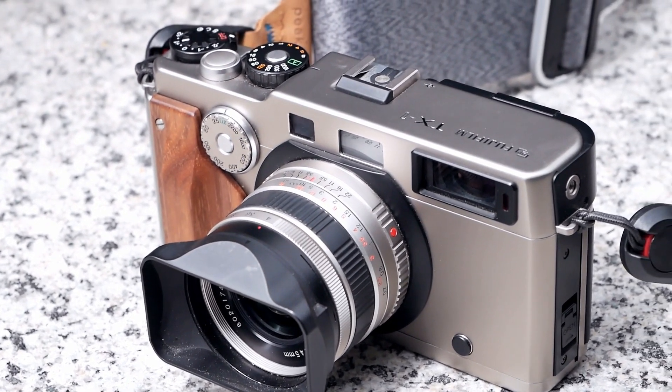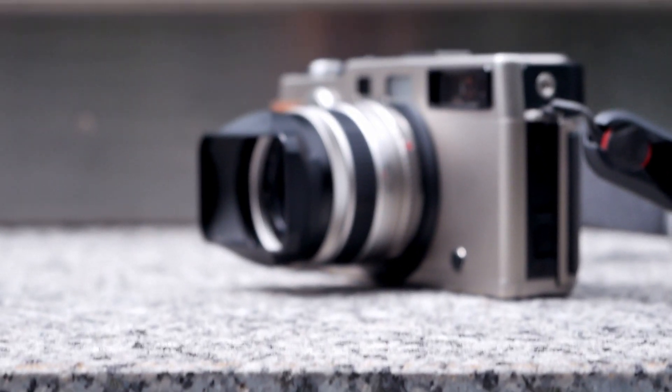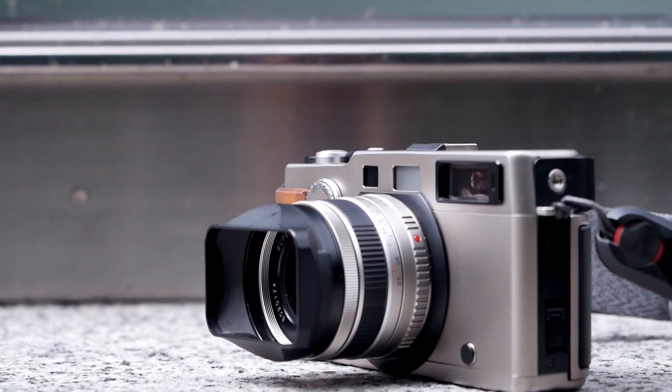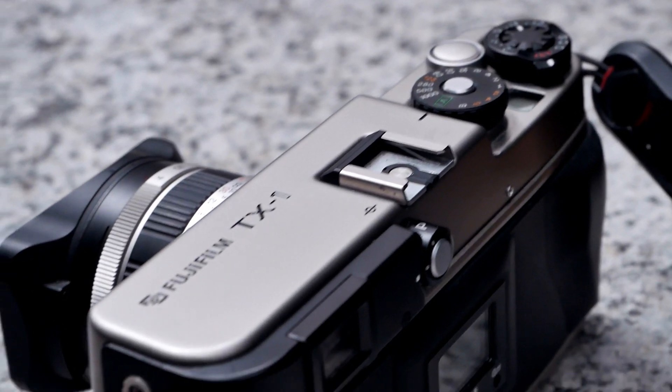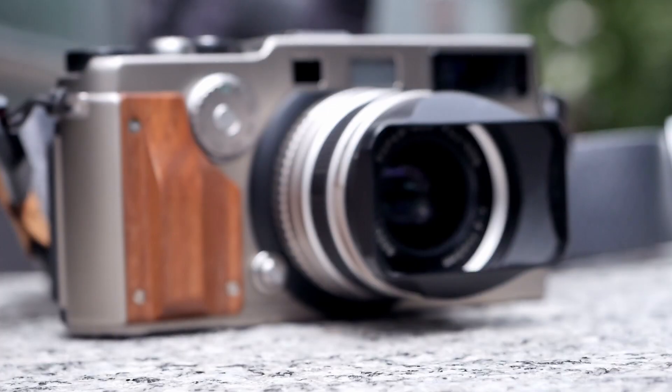So if this beauty looks familiar to you, you might have seen it before in a black version branded with the Hasselblad branding and X-Pan on it. The Fujifilm version comes in a champagne color that is very similar to the Contax G series — almost uncannily so — and if you see them side by side you can really see a strong resemblance between the two.